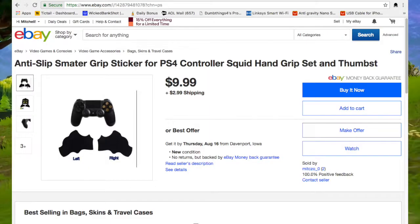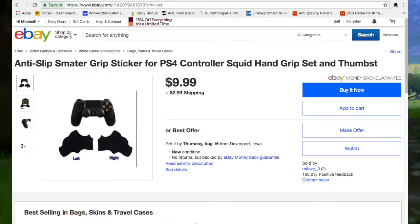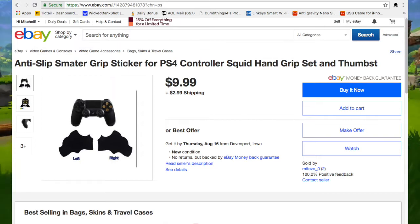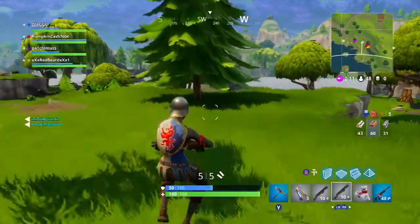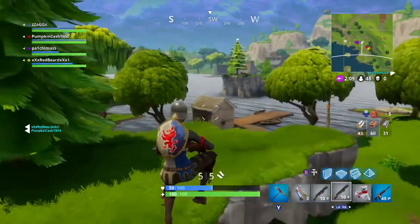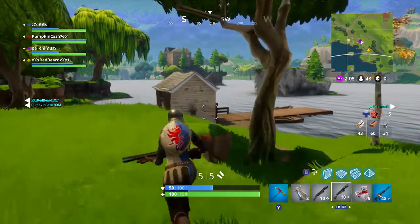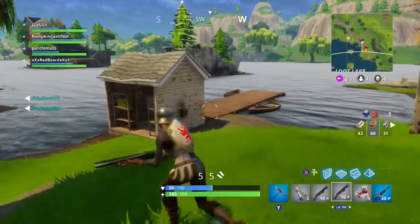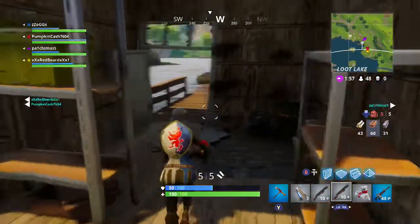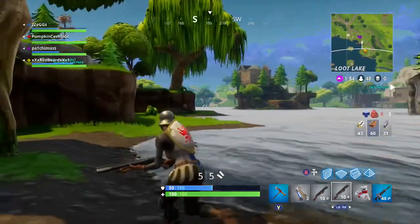First, we got the anti-slip smatter grip sticker for PS4 controller. It helps you from sweating on your controller. So if you're playing for a long period of time, these do help a lot. I use them personally and I stop sweating on my controller. It helps me get a better grip and move my thumbsticks better because I don't have to worry about the controller slipping in my hands. For only $10 plus free shipping, it's not bad at all. Pick a pair of these up — you'll not be disappointed.